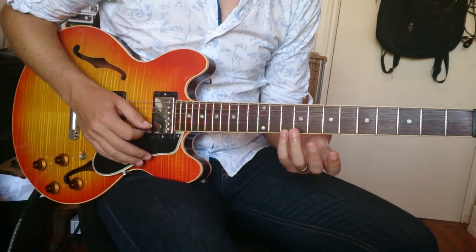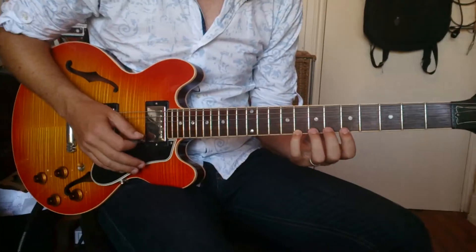D, and then come back down. D, C, and then all the way back down.